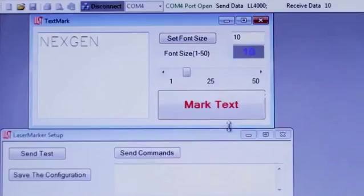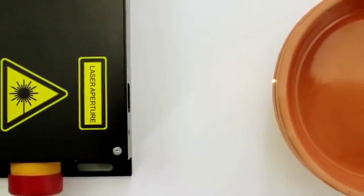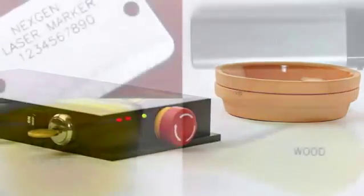Setup is simple. Use the software to adjust the operating parameters, then place the material in front of the laser marker and you're ready to go.